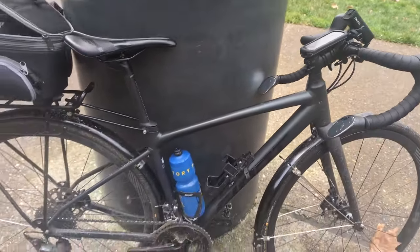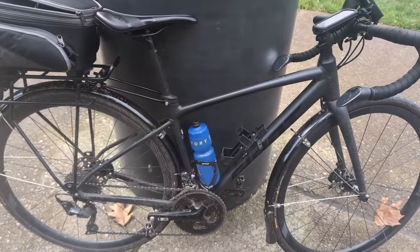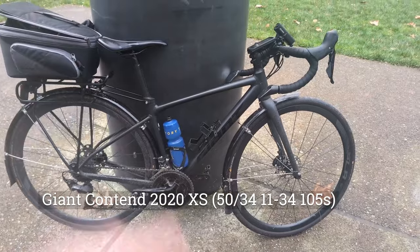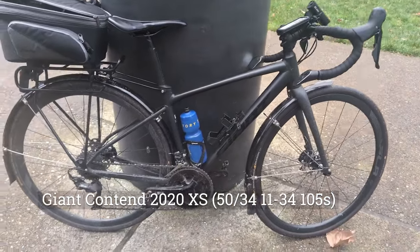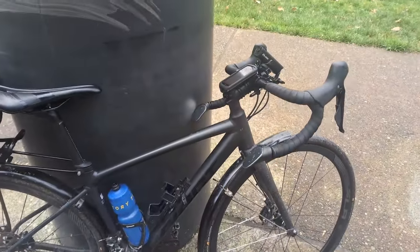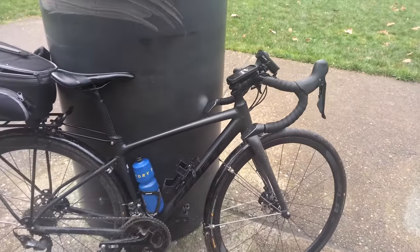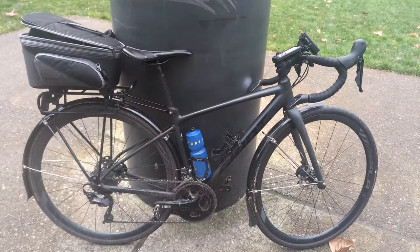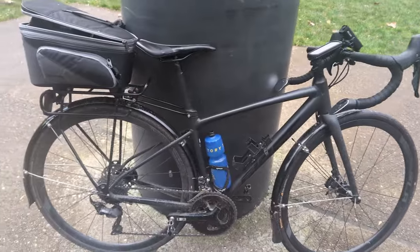So first of all, what bike is it? This is an aluminum road bike — this is the Giant Contend, so it's sort of their entry line, but it comes with Shimano 105s and hydraulic disc brakes. It's sort of an endurance road bike frame, and let's get into a lot of the things I've added.